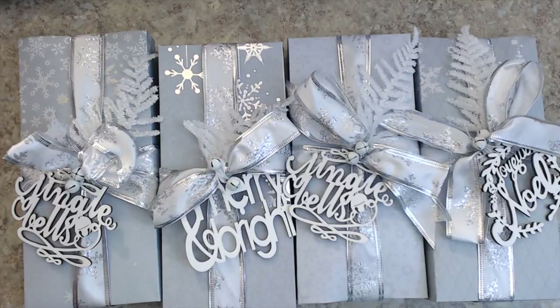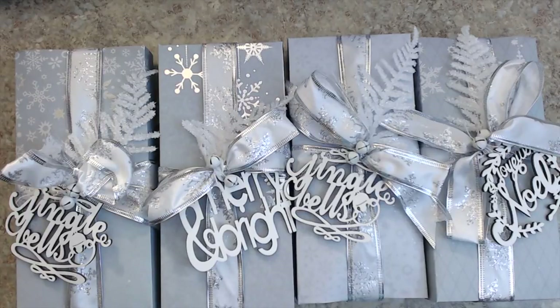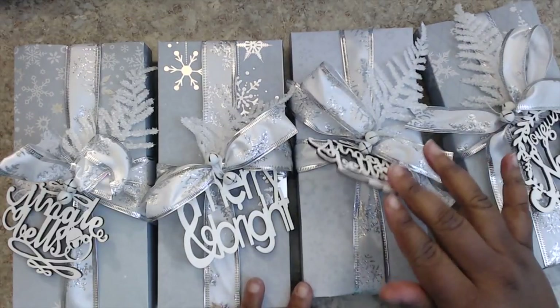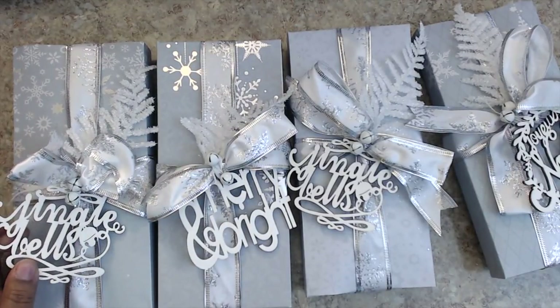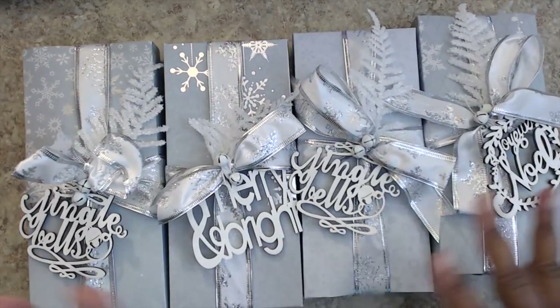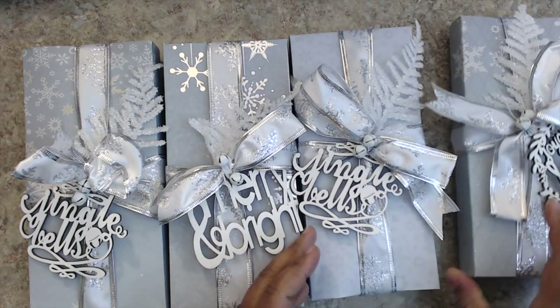Next one up is Patricia Trevino, and I believe she's a new swapper here — boy, does she do it up! I love how her packaging is set up. She's created some boxes and I love her arrangement with these wooden sayings that all say something different: Jingle Bells, Merry and Bright, Joyous Noel. I really love how they turned out, and they're personalized with a little note on the back of each box.